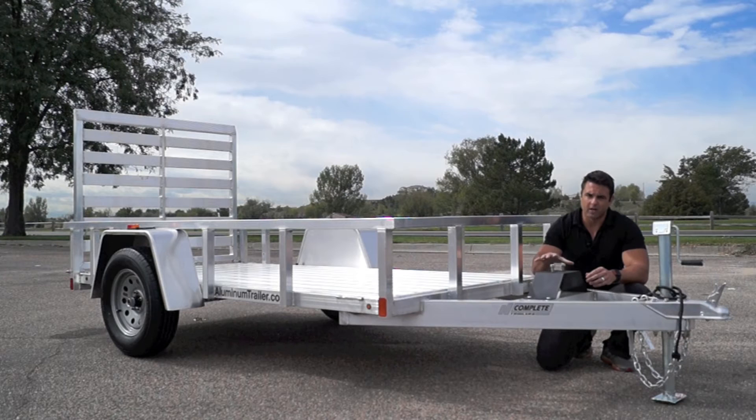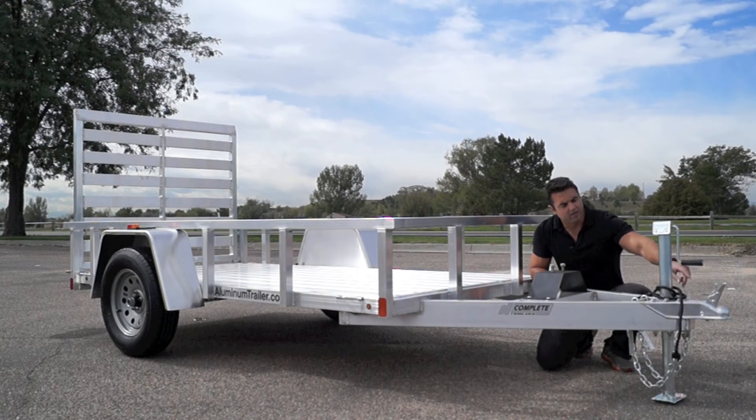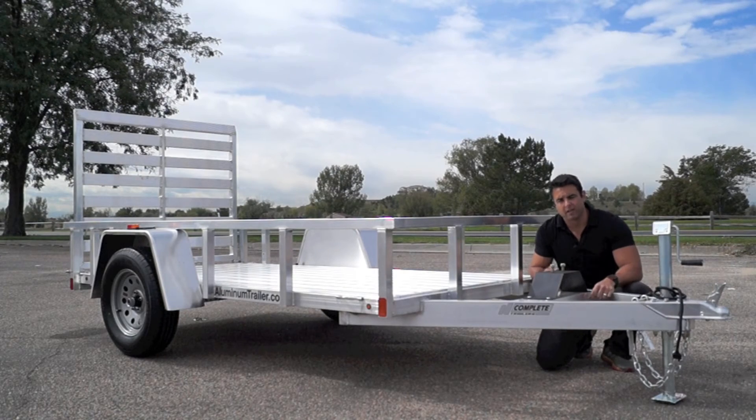We include a spare tire mount standard on our models, which is important for a single axle trailer — you don't want a flat tire with only one tire remaining. There's a spare tire on the front, a manual tongue jack, two-inch ball, safety chains, and of course your electrical plug, which is a four-way flat plugging into the back of your vehicle.